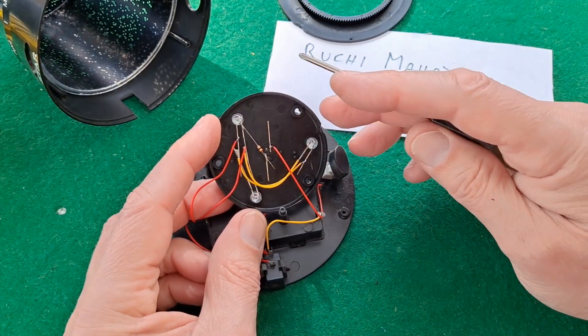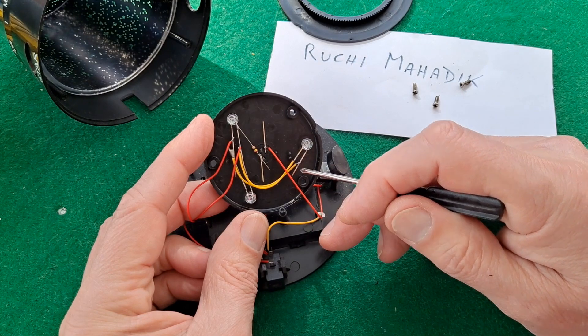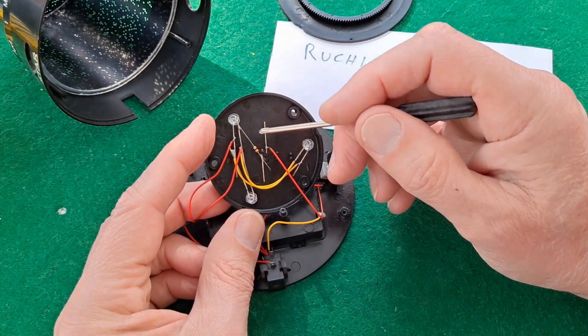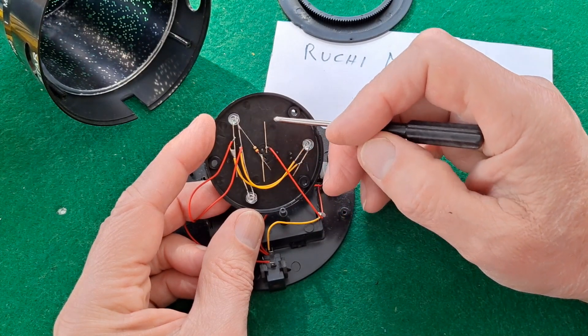You need to know your way around LEDs to know which leg is which. You have a short leg and a long leg. As long as nobody's cut them to fit, you might even have to measure them to see which is which. But I can see that one is shorter than that one, so that's the long leg.